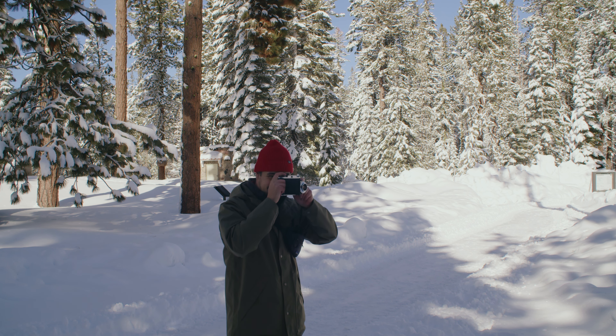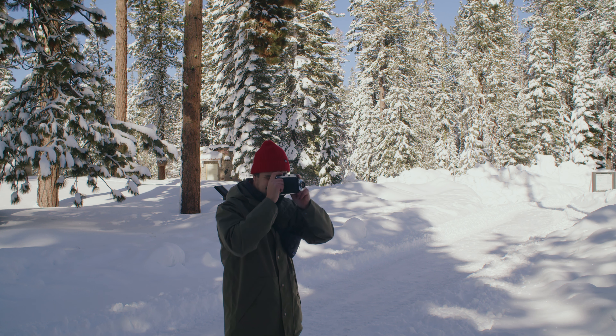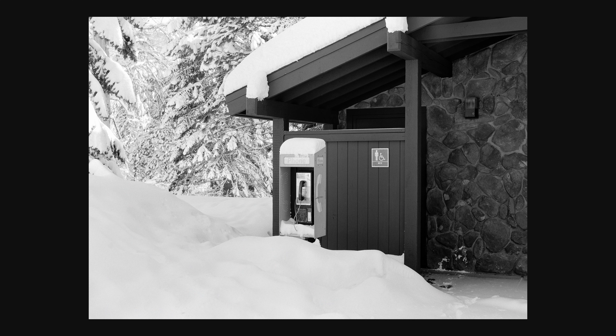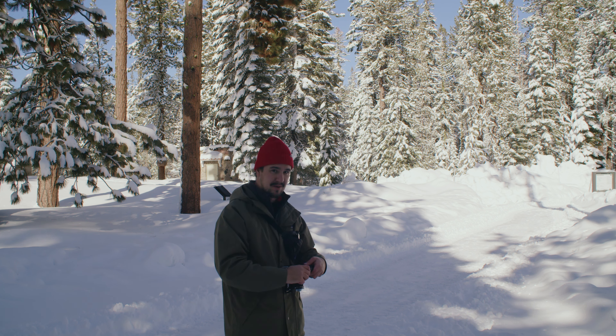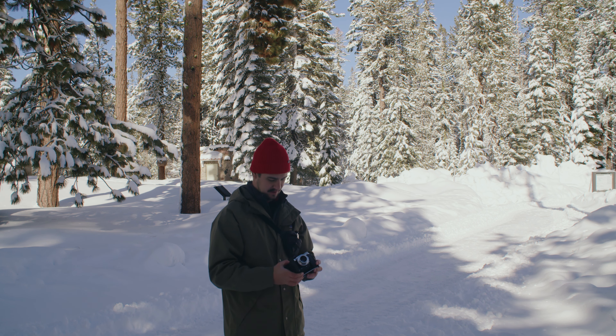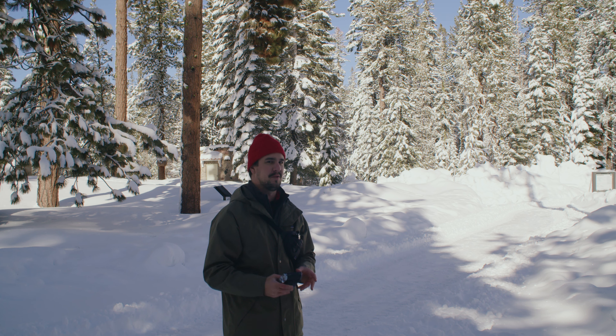My fingers are a little frozen here, so I can't even tell how this will shoot. It's a good sign though — I heard a click. And then a useful tip: always, always, always wind on immediately after taking a shot. I have wasted too many shots double-exposing images by accident.